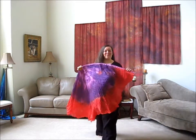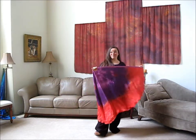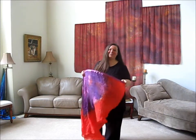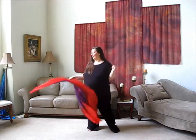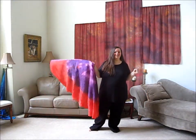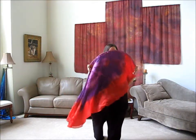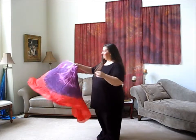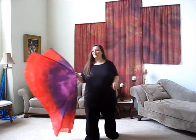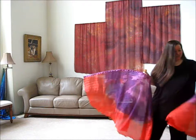Hi. Per a request from one of you guys, I'm going to do a quick how-to on using a quill wing. I know you've seen some other videos on how to use wings, but the quill wings are a little bit different. These are what I call the medium wing, and they've got a 35-inch quill in it, and they're about two yards long, so 72 inches. I'm going to show you first with one, and then I'll show you with two.